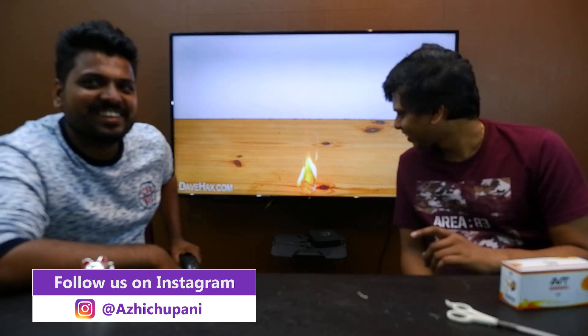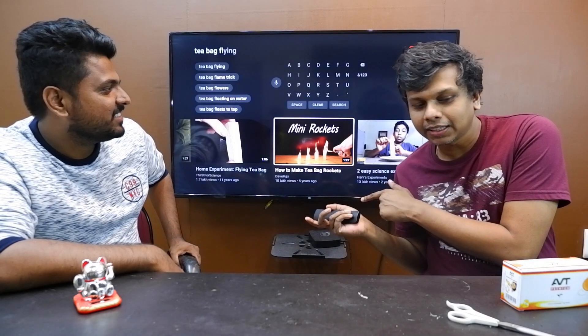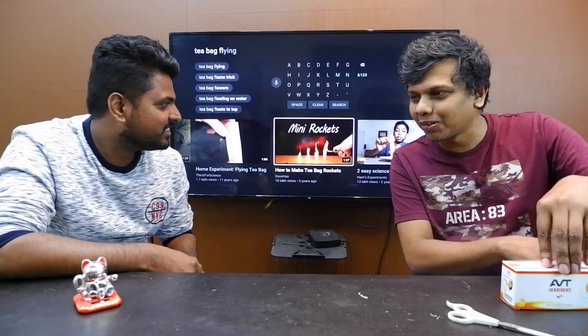Pretty hot, huh? That's right. I'm going to try it. Now we're going to try it.